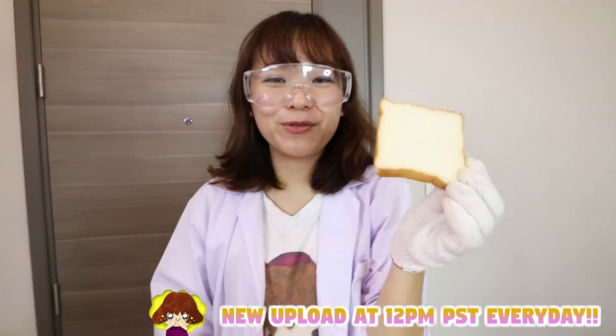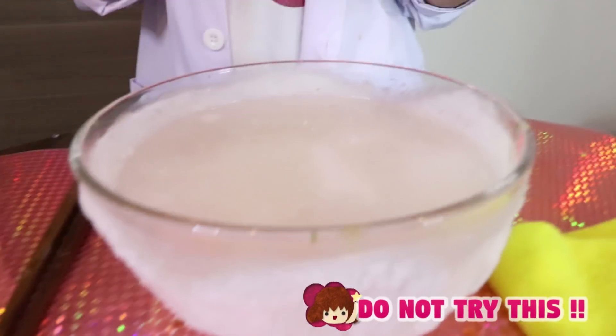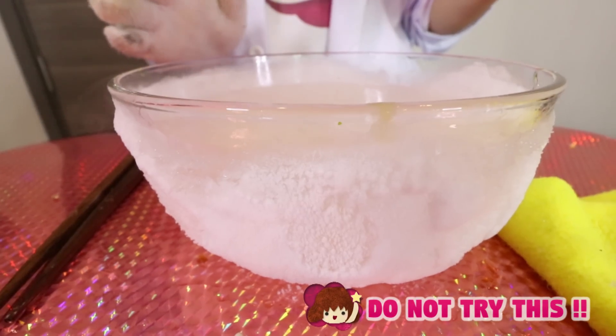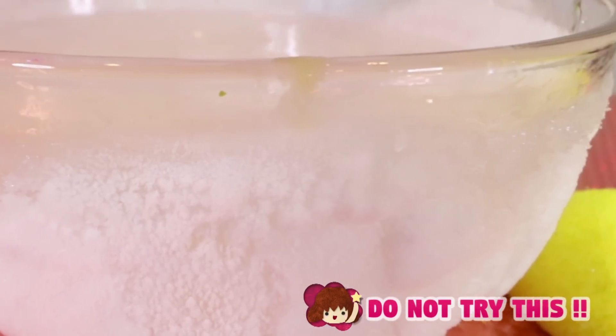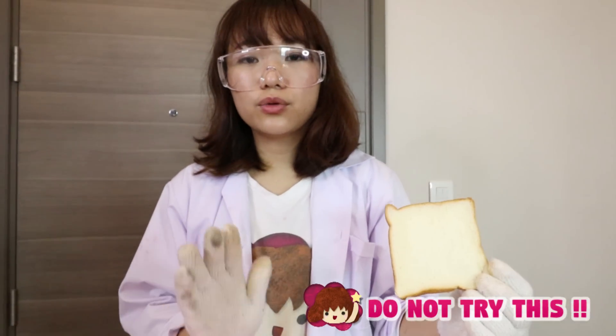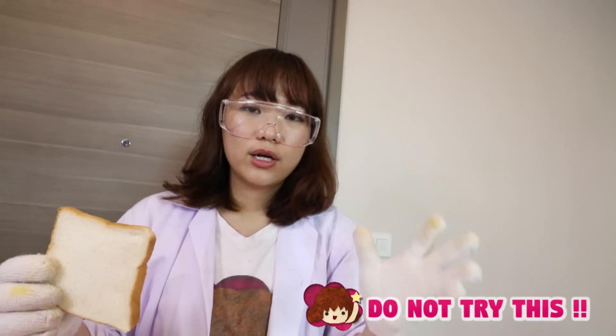Hello everyone, I'm Ellie. Today we are going to do a frozen project with brave. This is a frozen liquid which I just made with dry ice and acetone. It's minus 75 degrees, which is really dangerous. Don't try this project — I just want to try it for experiment.